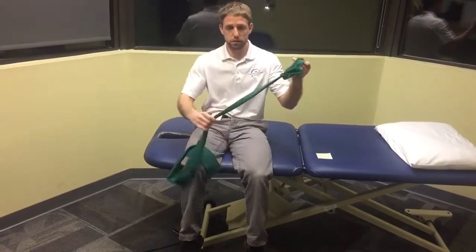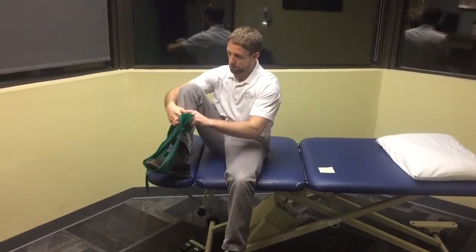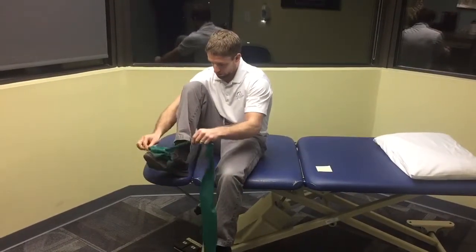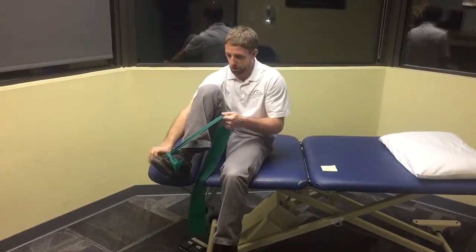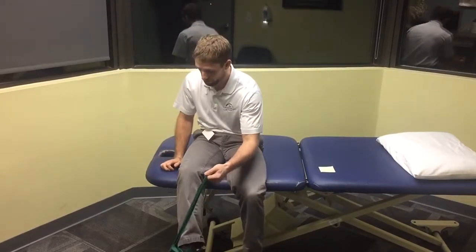I have a band and I have a loop in the band. I'm going to take this loop around my foot and feed one end of the band through the loop to create a little slip tie around my foot. At home, what works really well is a chair, especially like a barstool type chair so your foot's hanging. I'm sitting on the edge of a dining room table, which will also do the job, or a kitchen table.